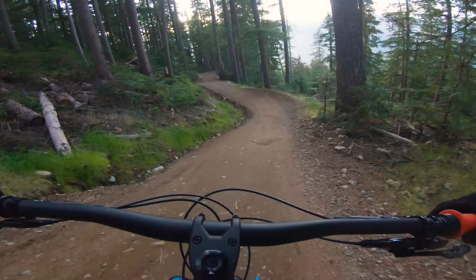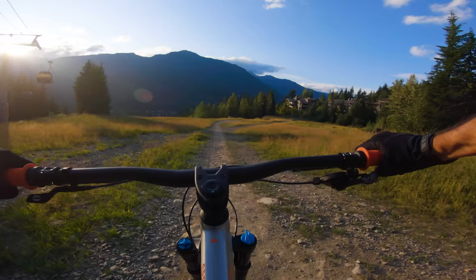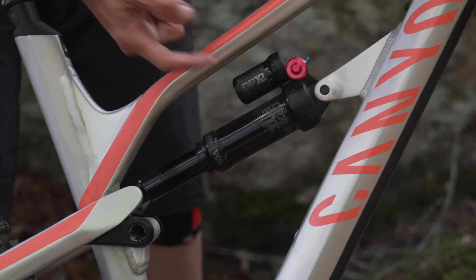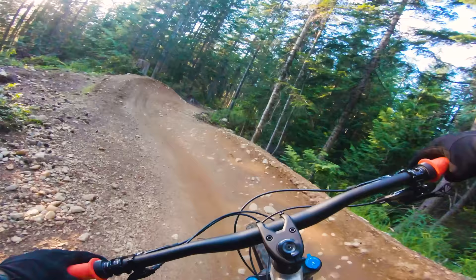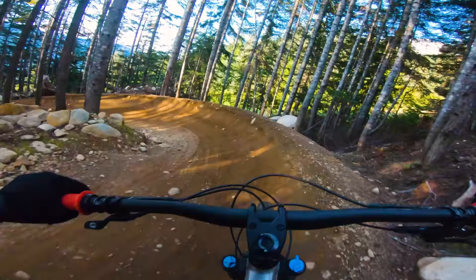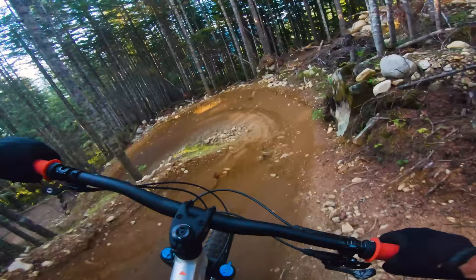Canyon is mail-order direct, so they can afford to sell bikes about 20 percent better spec than somebody going through a dealer. Fox 36 Rhythm fork — I mean, really can't get much better than that; you can put better internals in but you can upgrade that later. DPX2 piggyback shock — that was non-existent at this level of bike just three years ago. Pretty much a miracle to see it on this bike.